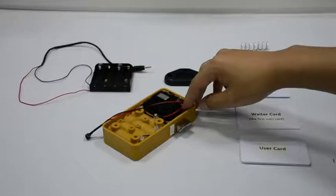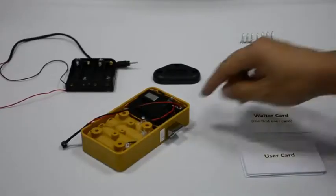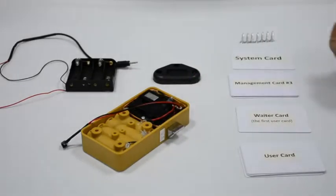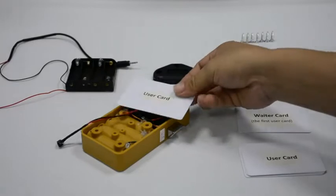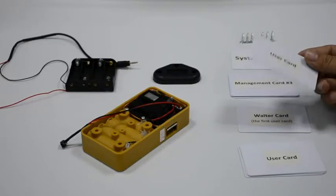Quick press on the reset button with 2 beeps. One programmed user card can open it. The latch gets inside of the lock body but it won't get outside automatically.